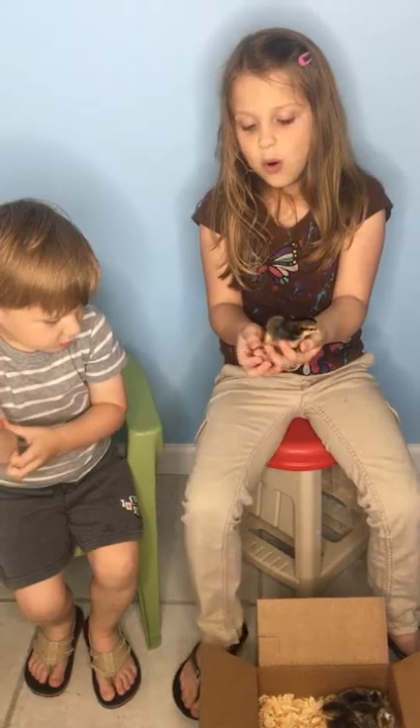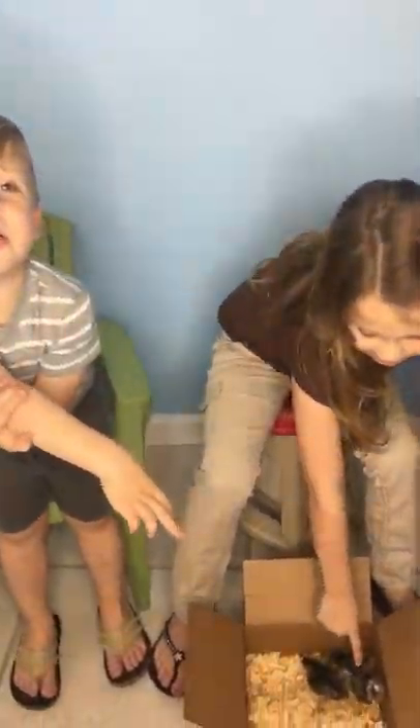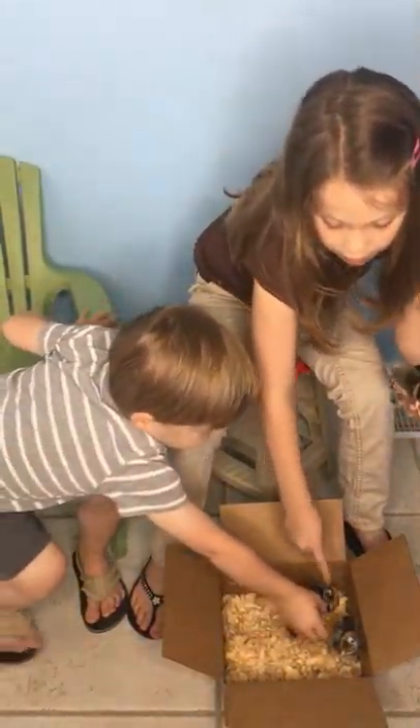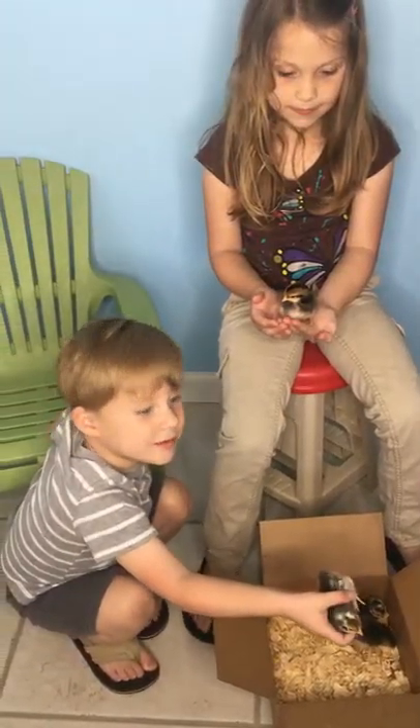And the boys, they have a little cream spider. Hey, I want to hold one. And that's a boy. Let's go. Hold it up. And this is it. This is the boy and this is the girl.